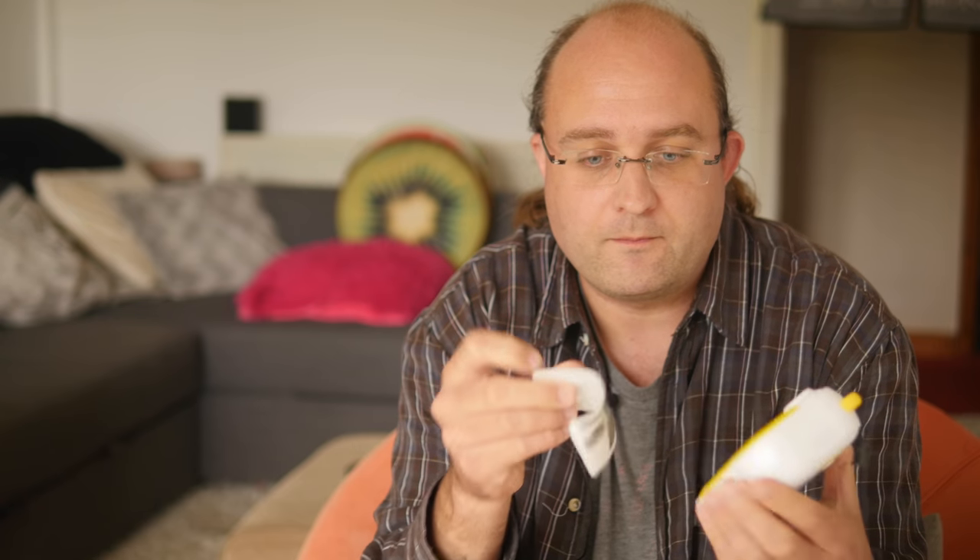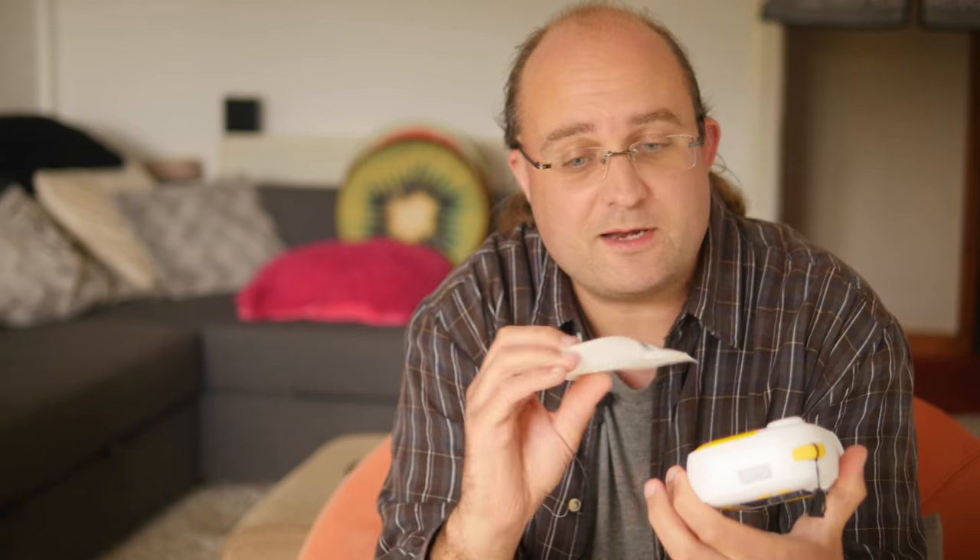If you run out of thermal rolls, loading it again is child's play. Just pull down the front cover, put the roll in and leave it hanging there. You can also access the stored photos and reprint using the same buttons for anything that you want more copies of.